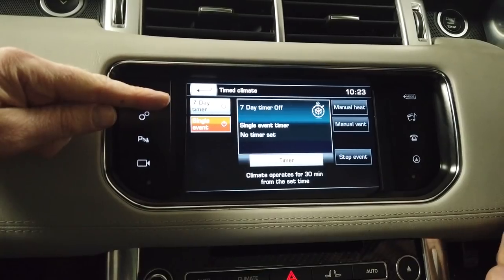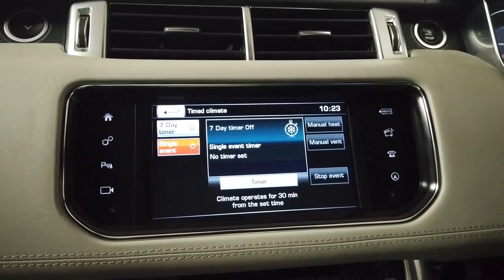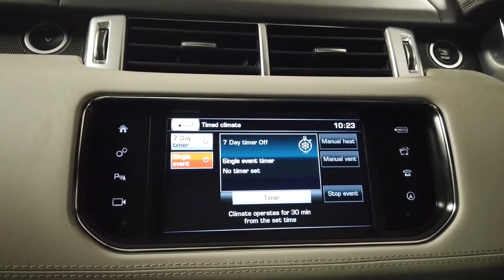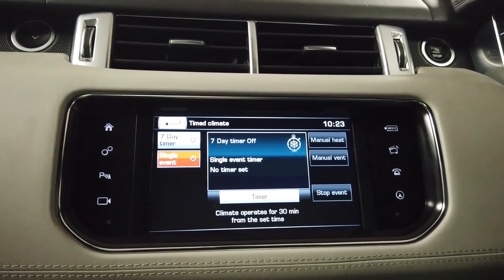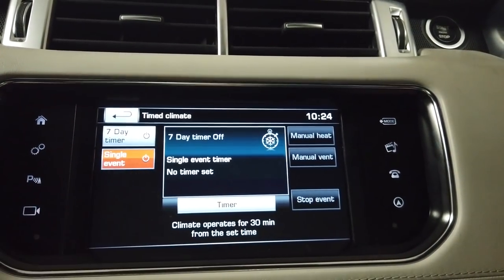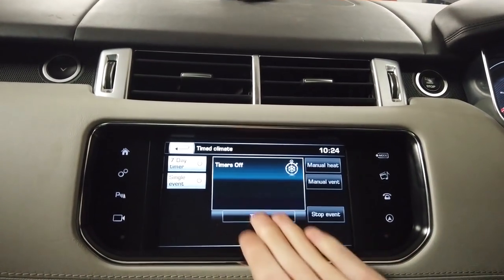The screen greets you with two options: the seven-day setting or the single event setting. You'll also notice manual heat and manual vent options. Although we're talking about the fuel burning heater, in a hot climate the system will blow air to keep circulation going even though it can't cool - it needs the engine running for the air-con compressor. So there's also a useful vent setting.